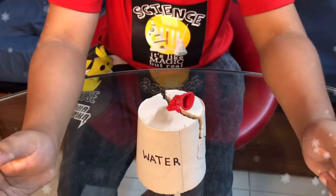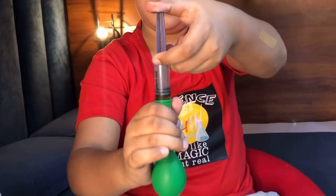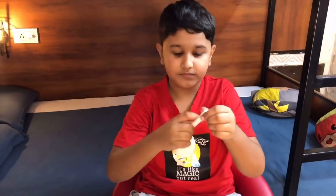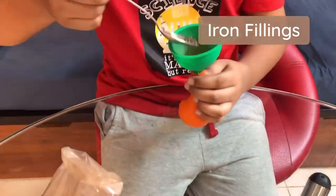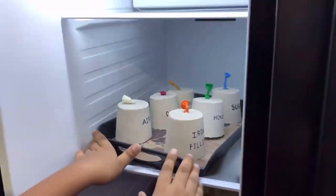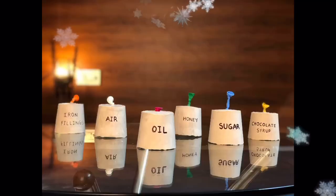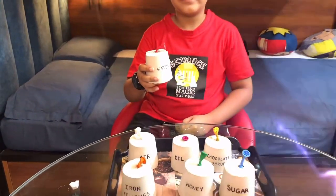This shows that water gets bigger on freezing. I'm so excited — I want to try this with other things too. So I'm going to put honey, sugar, vegetable oil, air, chocolate syrup, and iron fillings in the balloons. I'll repeat the same procedure of covering with P.O.P. and see what happens to each of the plasters. I can see here that none of the plaster has cracked. That means that only water expands on freezing while other substances do not. I enjoyed doing my experiment and I have learned that water shows anomalous behavior as it expands on cooling, and it's responsible for the weathering of rocks. Thank you.